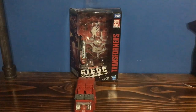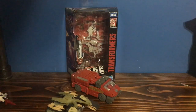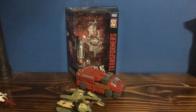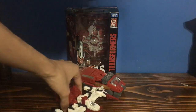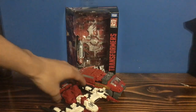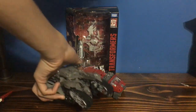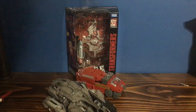Let's go to the size comparisons. Here he is with Turbo Changers Blitzwing, with the head missing — that's why you don't see it there. If you've seen my stop motion, you probably know why it's missing a head. Here he is with Deluxe Six Gun, which is a great figure and is probably my next review. And then we have Voyager Megatron, which I just always seem to have in vehicle mode. That's what they scale.